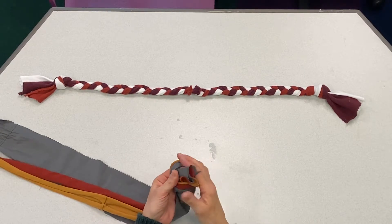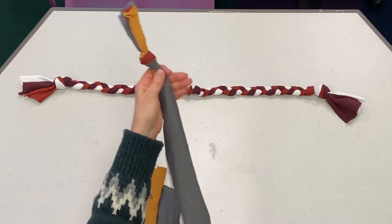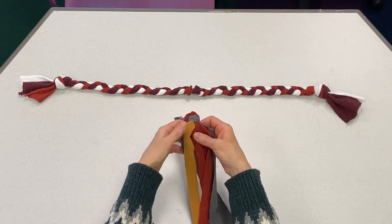You want to make sure you get all three pieces in the knot. Make it nice and tight, and then you'll begin braiding.